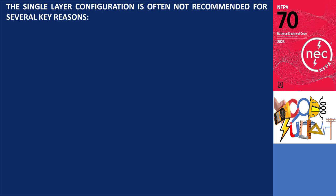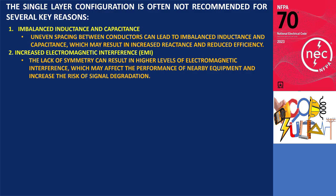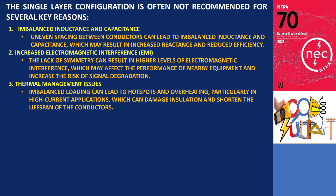For these reasons, a single-layer configuration is not recommended. The imbalance in inductance and capacitance can lead to increased reactance and reduced efficiency. Additionally, the lack of symmetry contributes to higher electromagnetic interference (EMI), which may negatively impact the performance of nearby equipment and increase the risk of signal degradation. Thermal management is also a concern — imbalanced loading can create hot spots and overheating, especially in high-current applications, potentially damaging insulation and shortening the lifespan of the conductors.